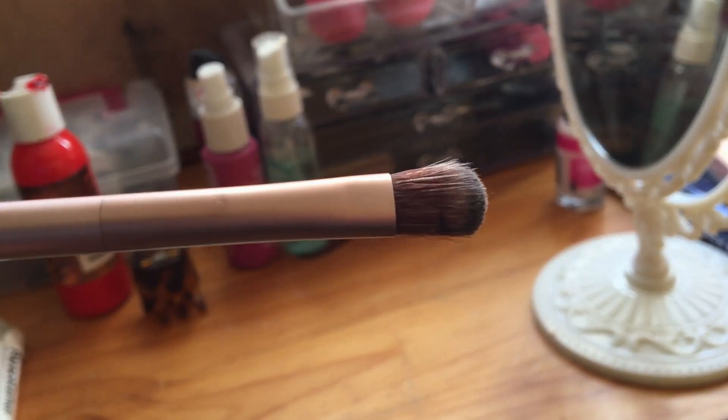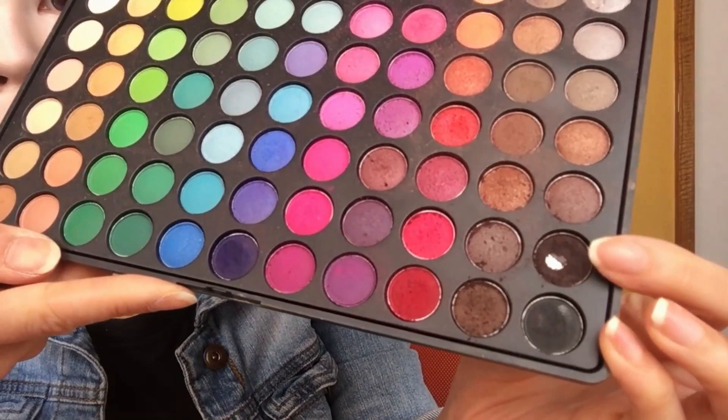Now we're going to take a fluffy eyeshadow brush and apply this dark brown color all over our lids. I'm using my fingers to soften any harsh edges and blend it out. As you can see, I'm applying it in a sort of almond shape starting from the inner corner of my lid and extending past the outer corner. This creates a nice smoky eye effect.